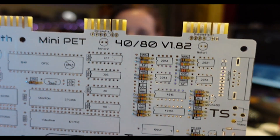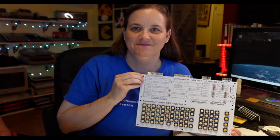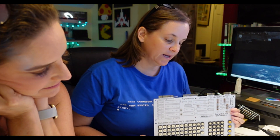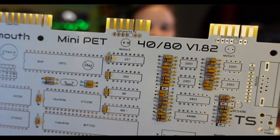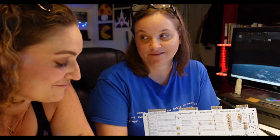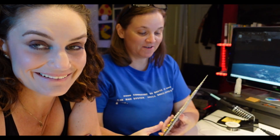Resistors done! Step two, according to the book: ceramic capacitors and diodes. We're going to do some capacitors — be right back. Capacitors done. Are they perfectly lined up? No, but they're fine. They'll work. They'll capacitate.